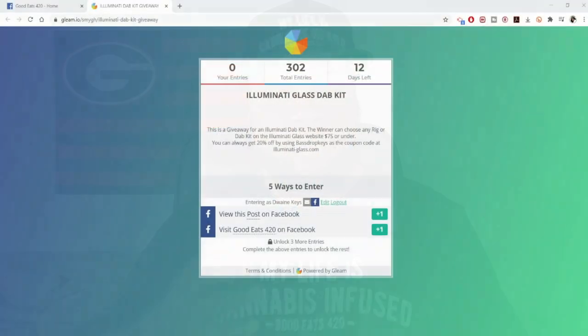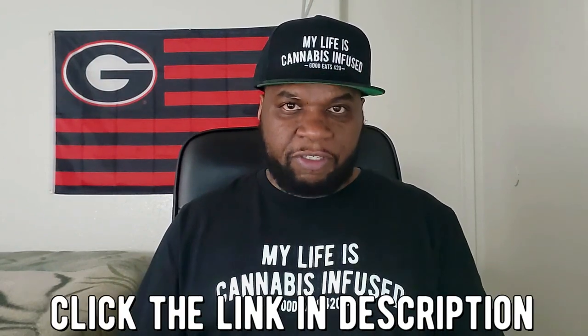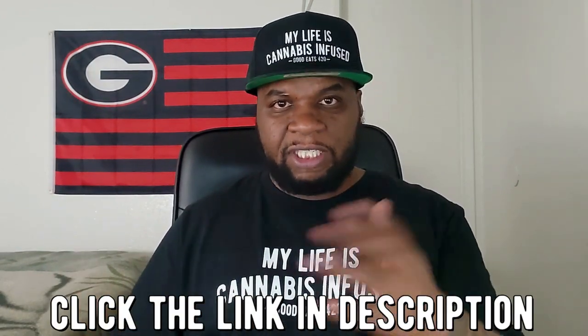I do want to let you guys know that I currently have a rig giveaway. Another one of my great sponsors is IlluminatiGlass.com and right now they're sponsoring a giveaway — much love to them. Click the link in the description and it'll take you over where you can enter. If you win, you can choose any rig or dab kit on the site that is $75 or less. If you're interested in that giveaway, click the link in the description to enter.